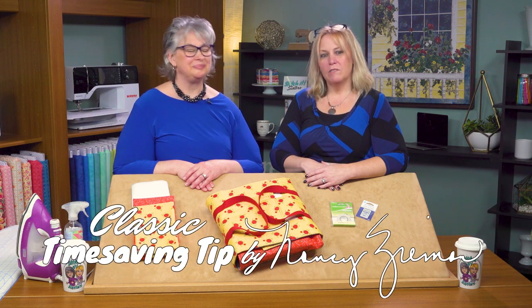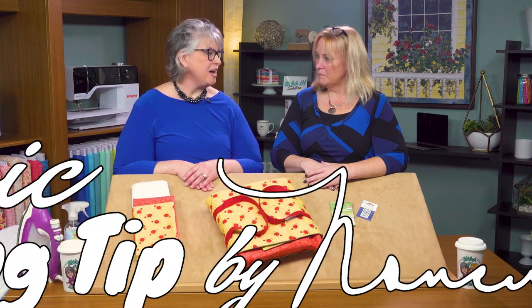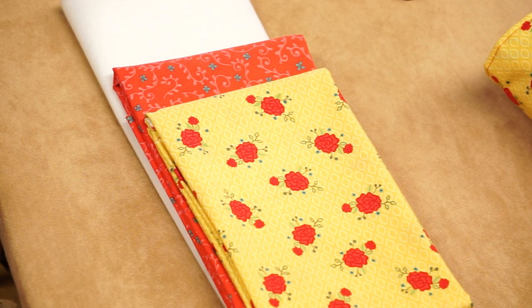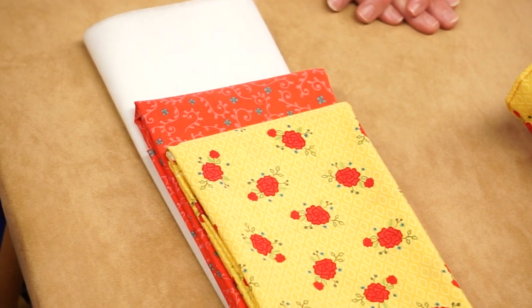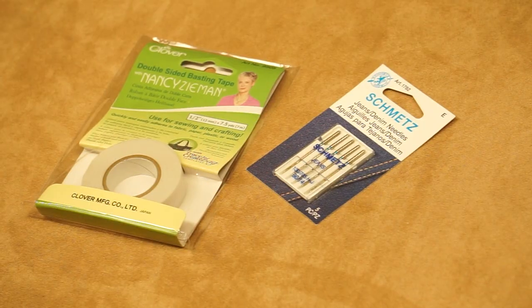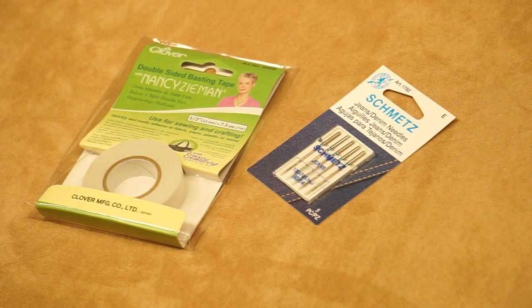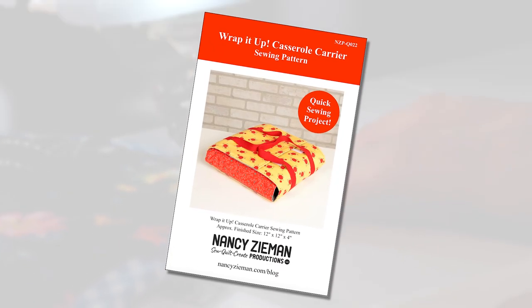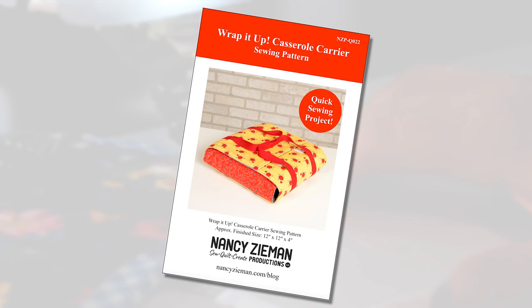Hi, I'm Deanna Springer, and I'm Dana Casey with a fun Stitch It Sisters sewing project and classic time-saving tips by Nancy Ziemann. First, let's take a look at the project we're making today. We'll be making our Wrap It Up Casserole Carrier with Wildflower Boutique Fabrics by Heather Petersen for Riley Blake Designs, Pellon Soft Shape Interfacing, Clovers double-sided basting tape, and size 90 denim needles. This insulated casserole carrier is perfect for picnics, potlucks, and everyday dinners.